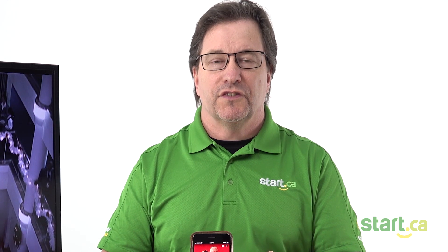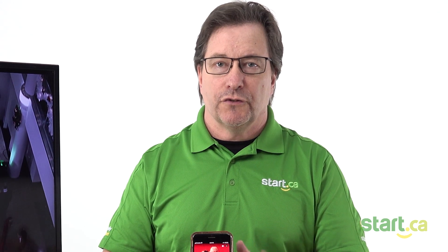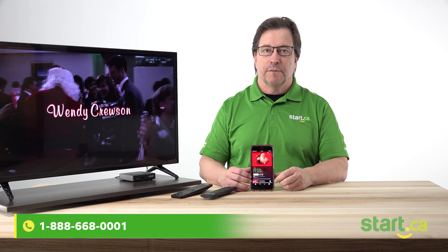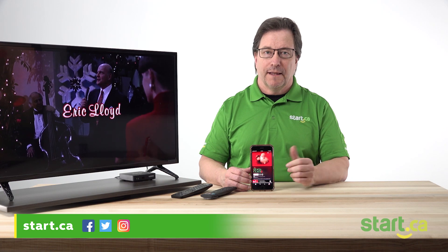We're all set. You now have the ability to stream your Disney Plus shows and movies through your device, through the set-top box, to your TV without having to worry about any wires. If you are having any problems, questions, or concerns, feel free to reach out to us. We are available 24-7 at our support numbers and you can also check us out on our social media pages as well. Thanks for watching.